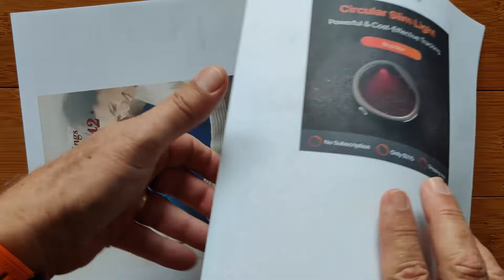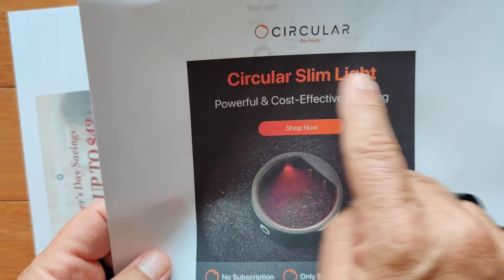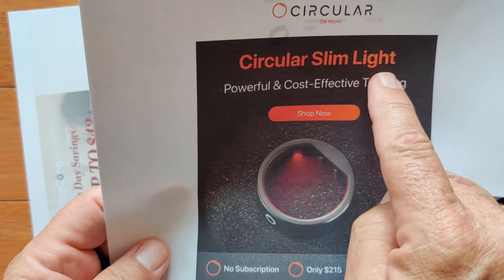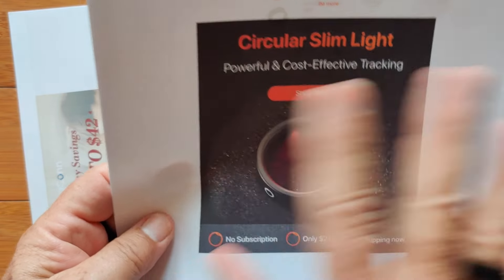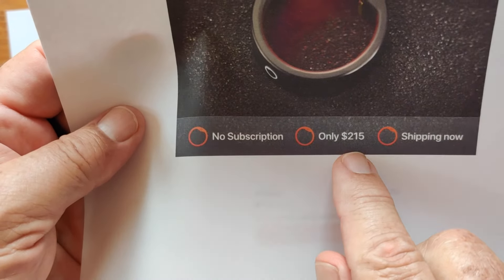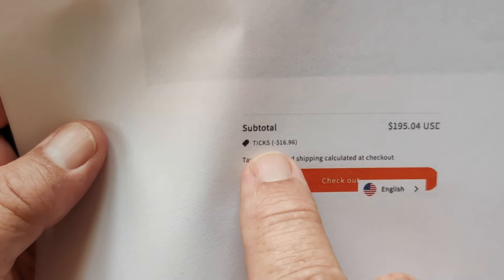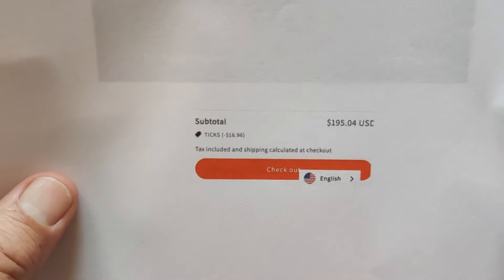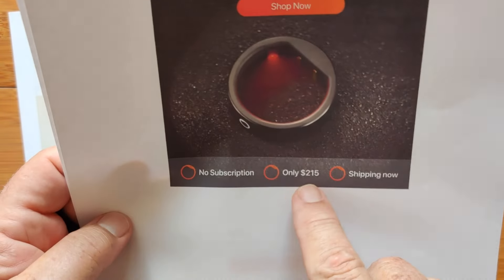Circular has a new Circular Slim Light. We've reviewed the Circular Slim, but the Light is something new — the biggest difference is it doesn't have vibration. Longer battery life, gets you basically what you need, and it's way cheaper at only $215 with no subscription, shipping now. If you use the special coupon Tix — T-I-C-K-S — you get 8% off, bringing the total to $195 out the door.